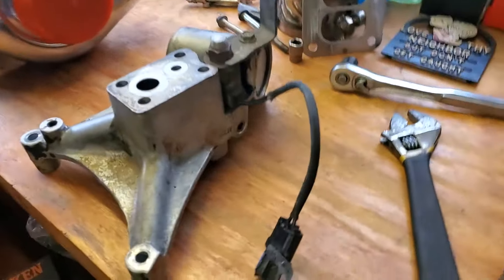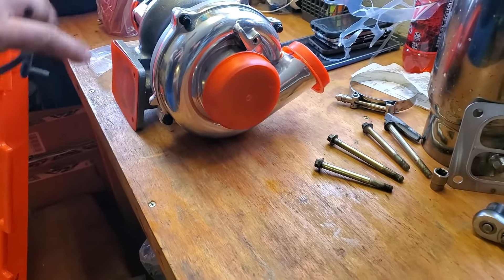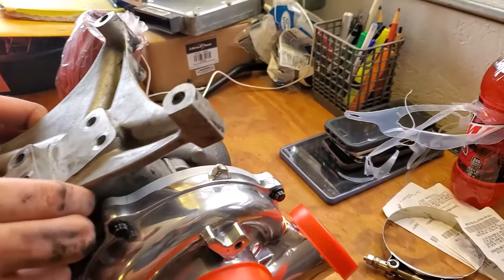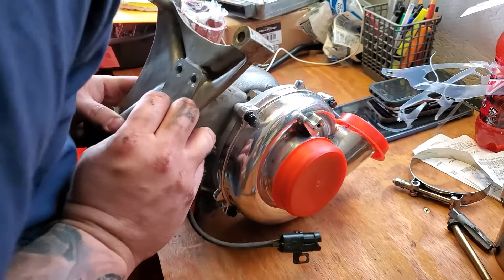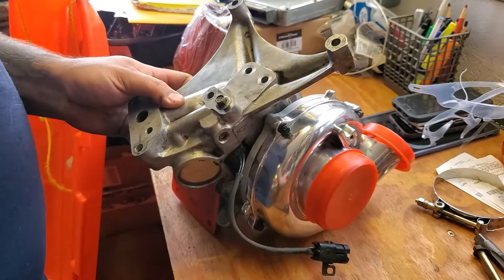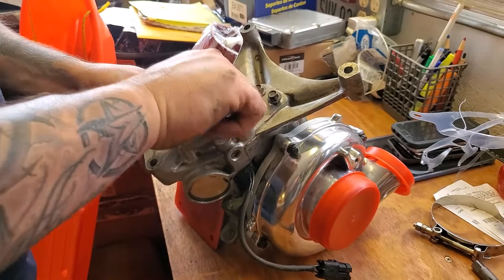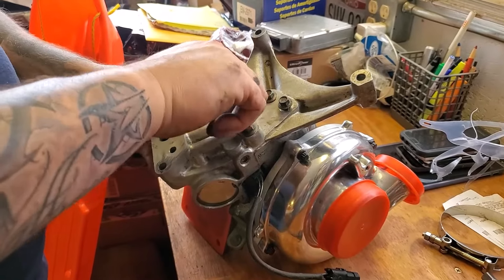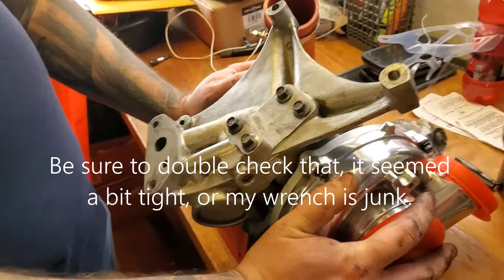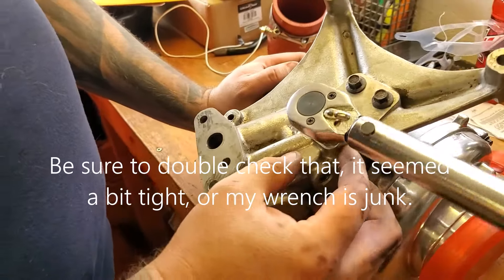Always replace your o-rings — they're like condoms, you don't reuse them. Then you just take the pedestal and flip it over on top of that. Grab your half-inch impact and run the bolts down. The actual torque spec for these is 18 foot-pounds, and do it in a cross pattern — if you don't know that, you probably shouldn't be doing this job.